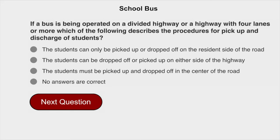If a bus is being operated on a divided highway or a highway with four lanes or more, which of the following describes the procedures for pickup and discharge of students? The students must be picked up and dropped off in the center of the road.